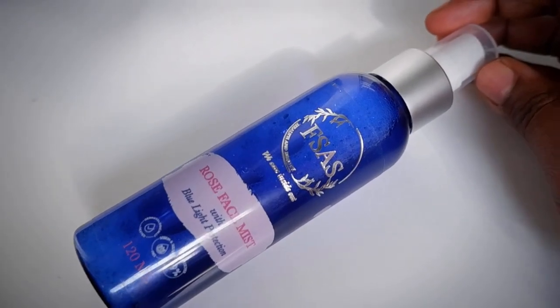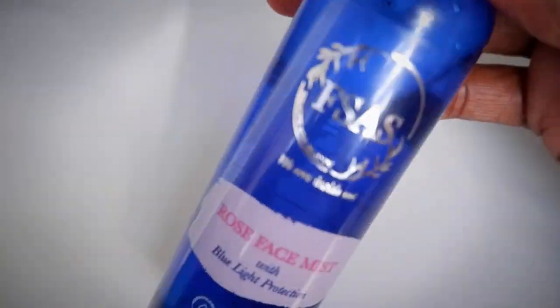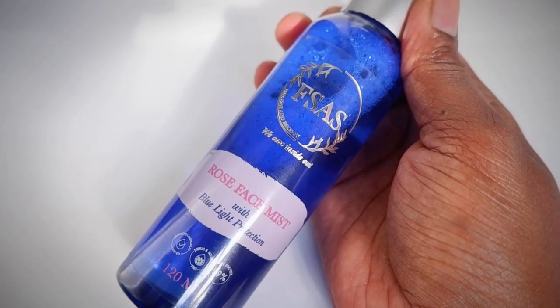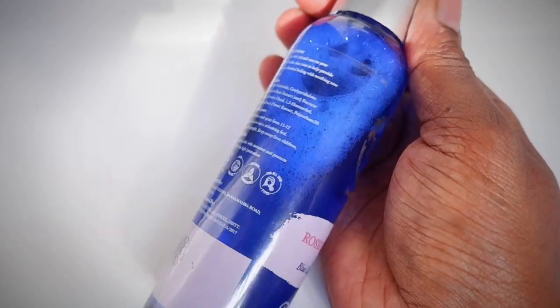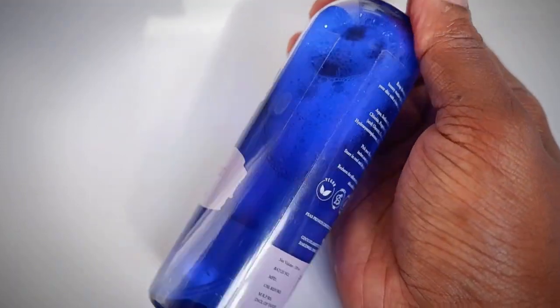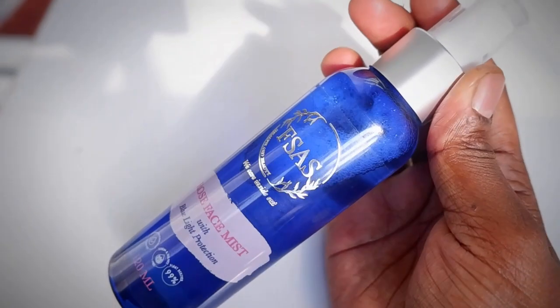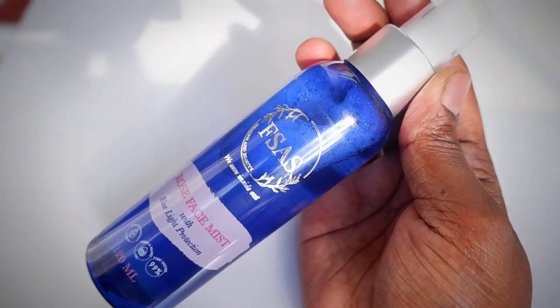The product contains rose, which has a variety of vitamins, antioxidants, minerals, and oils, which is fantastic for tackling dry skin. It also has blue light protection, which helps to repair skin cells from damage caused through blue light. This product is 99% plant-derived.